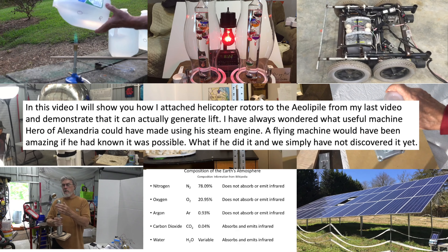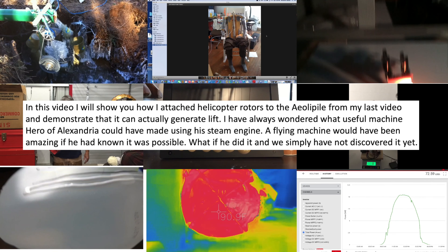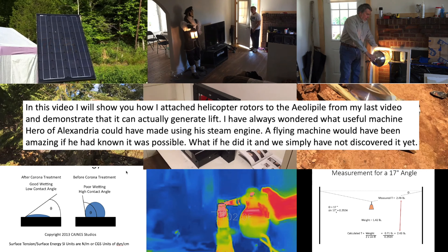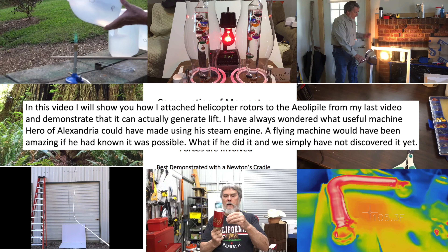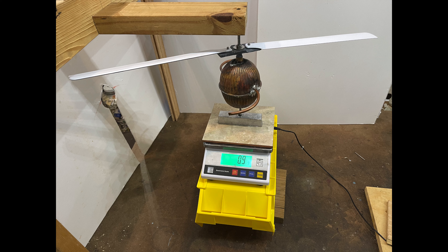In this video I will show you how I attached helicopter rotors to the Aeolipile from my last video and demonstrate that it can actually generate lift. I've always wondered what useful machine Hero of Alexandria could have made using his steam engine. A flying machine would have been amazing if he had known it was possible. What if he did it and we simply haven't discovered it yet?